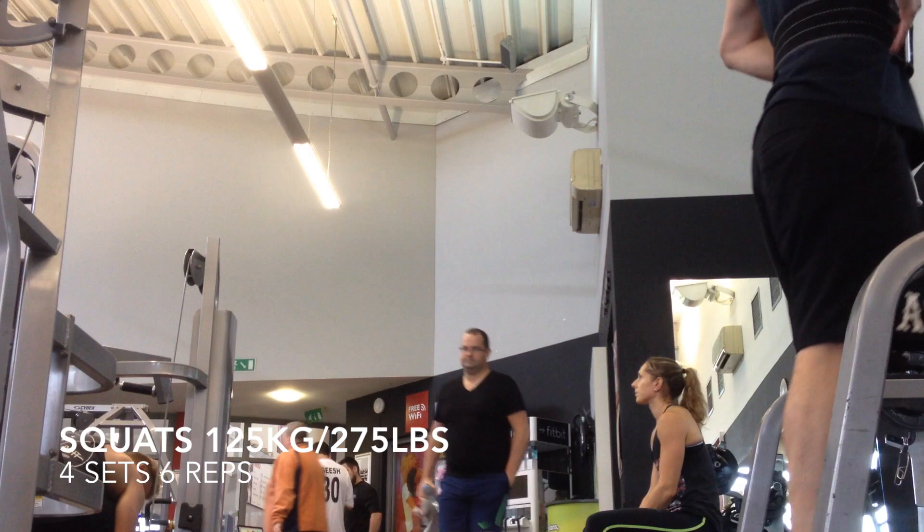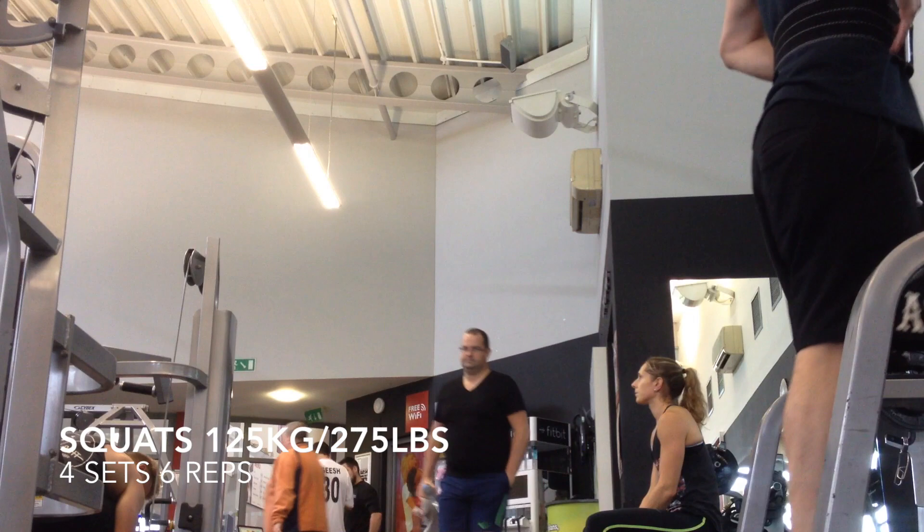So after that very cringeworthy opening, we'll get into some lifting. I'll start off with some squats — doing four sets of six reps at 125 kilos, or if you're American, 275 pounds.